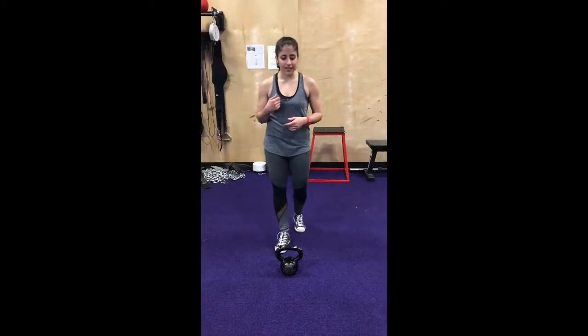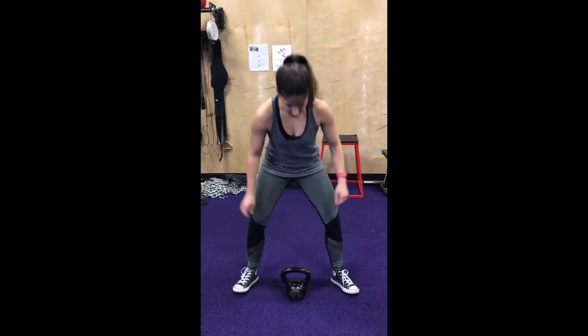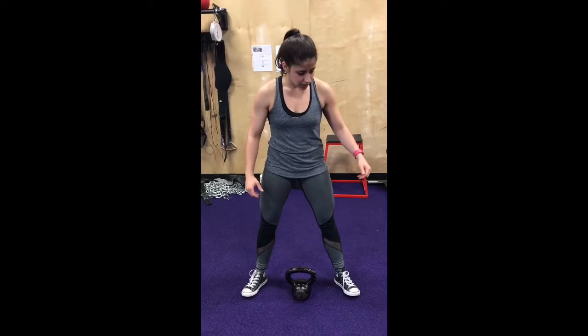Alright guys, so this is going to be the lower body exercise — a kettlebell swing. You want to have your kettlebell in front of you and your feet about a little wider than shoulders apart, whatever is comfortable for you, because you are going to be squatting down. Keep your spine straight, your head in line with your spine, keeping neutral, and keep your back engaged.